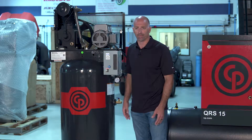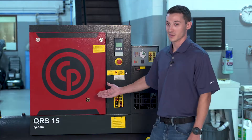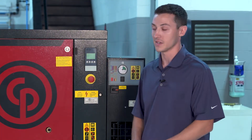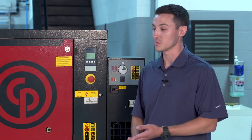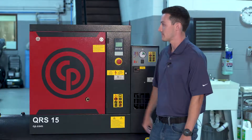For the rotary screw, with its 100% duty cycle, it can run continuously without needing downtime to cool. So if you're paint spraying, sandblasting, grinding, or have multiple technicians using air at once, this compressor is ready to handle all of that load.